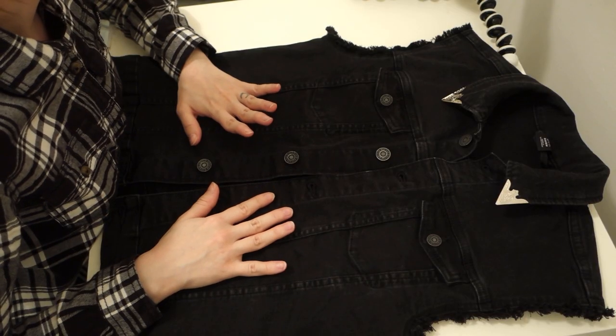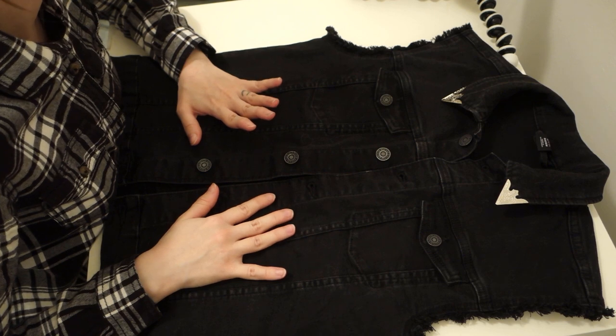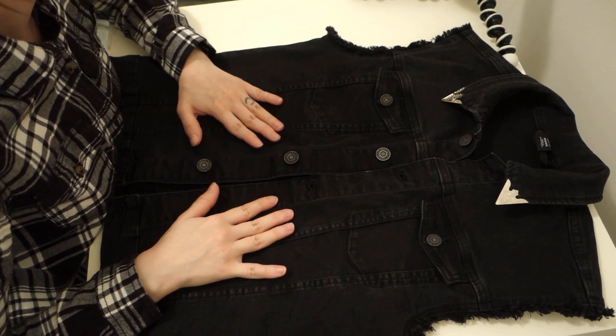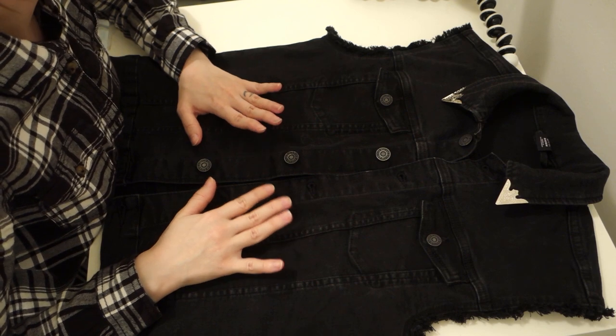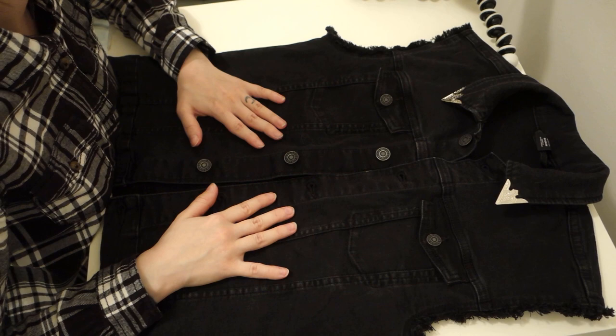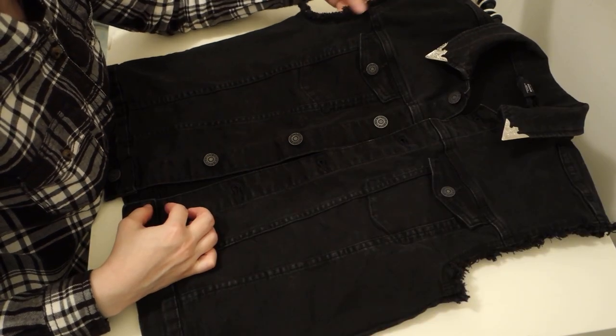I also mentioned earlier that I wasn't sure if I wanted to make my own pockets on this vest, but after finding out that I'm most likely going to a concert next year, I thought it would be practical for that reason. So I added two pockets, and I used the leftover scraps from the sleeves.